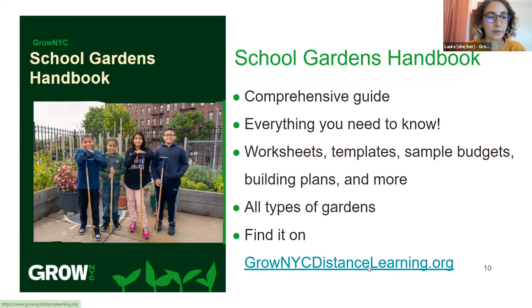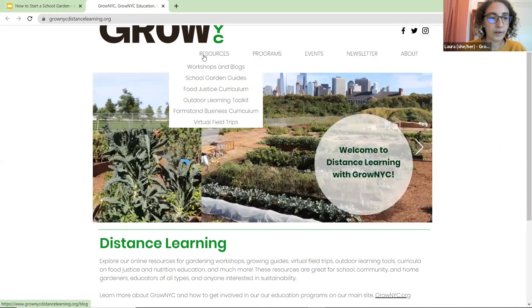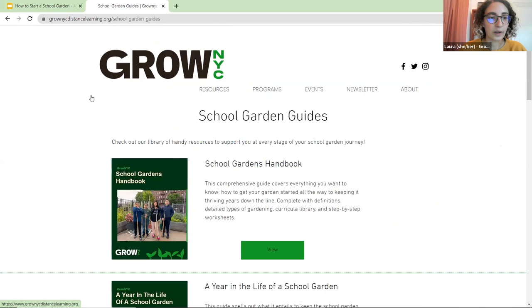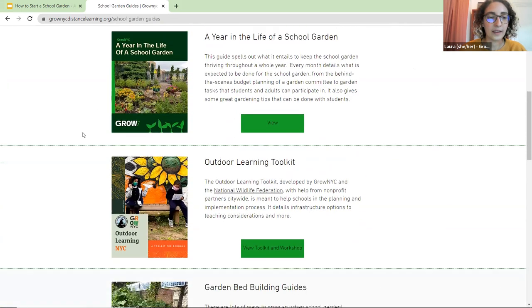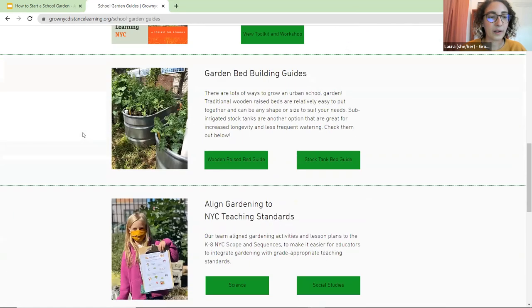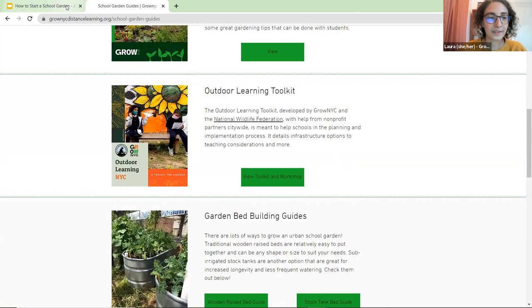Colleen is doing a screen share to show the website so people can find this. We're on grownycdistancelearning.org, and if you go to the school garden guides, that is where you'll find our guides. We're going to be going over the School Gardens Handbook and A Year in the Life in more depth today, but there are a lot of other things on there that we hope people can explore on their own.